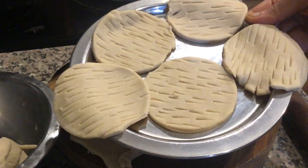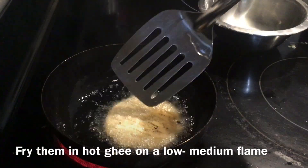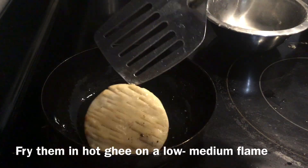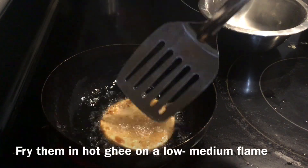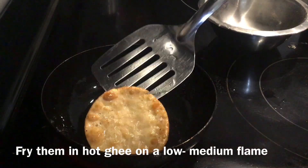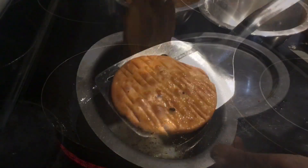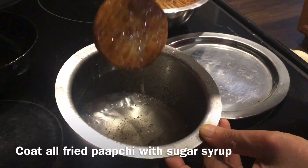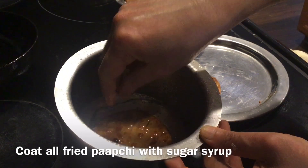Paapchi is ready to fry. Fry them in hot ghee till golden brown; keep the flame low to medium. For Matadi the sugar syrup will be very thick, but when you dip Paapchi in sugar syrup it will be very juicy inside — that's the difference. Now the fried Paapchi is ready. Coat all fried Paapchi with sugar syrup like this.